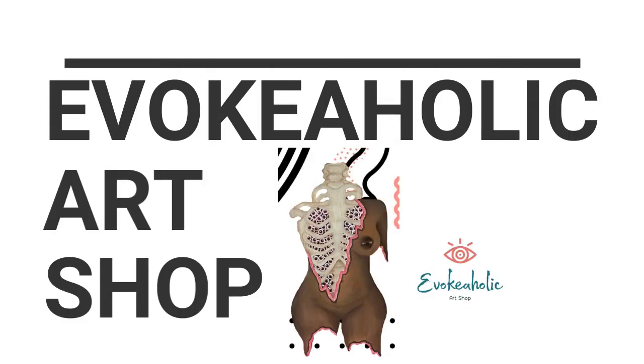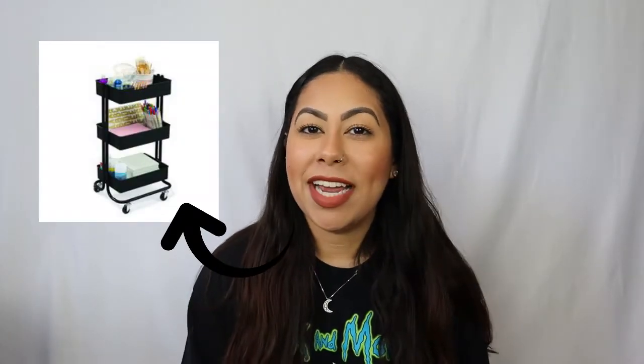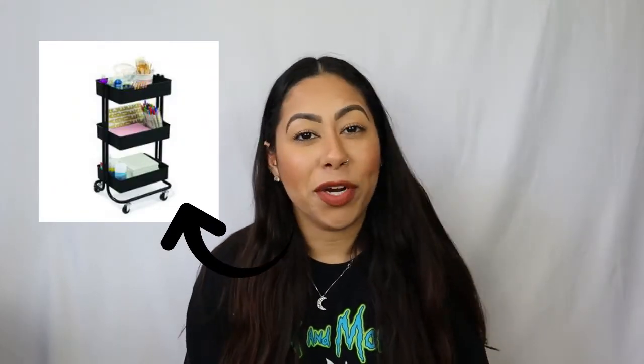Hey art lovers, welcome back to my channel! Today I'm going to be showing you this new rolling cart that I got from Michaels and how I set it up and organize my paint supplies in it, to make it a lot easier when I want to paint. Everything will be beautifully organized and it was only $30, so it was a great deal.